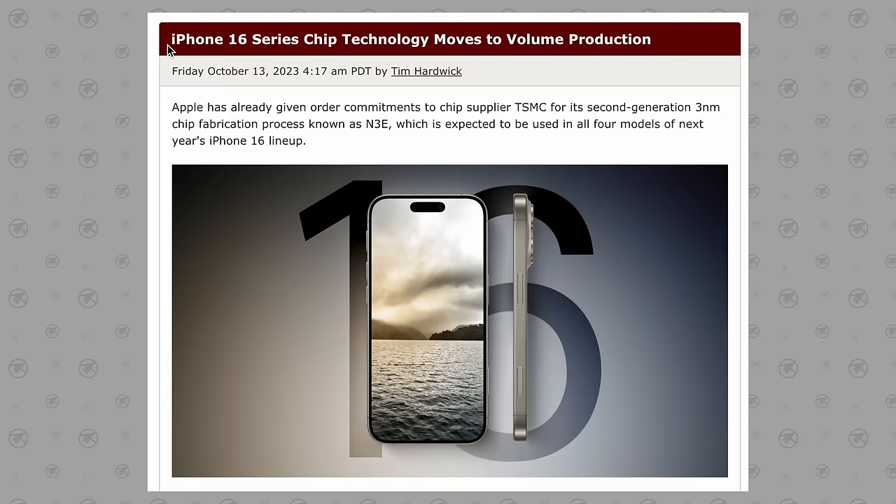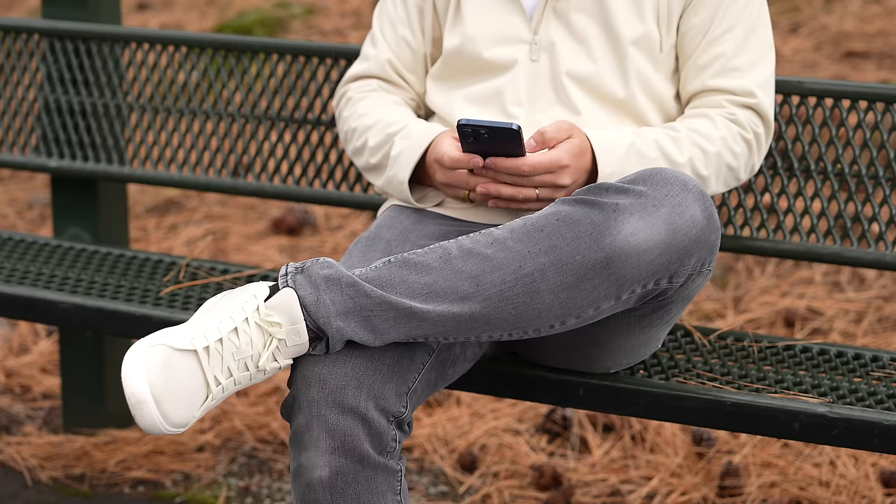For change number six, we have the brand new A18 line of chips, which has apparently already moved into volume production at TSMC. This means that the A18 Pro chips are already past the design phase and they're gonna start stocking the shelves to prep for the new iPhone 16s.